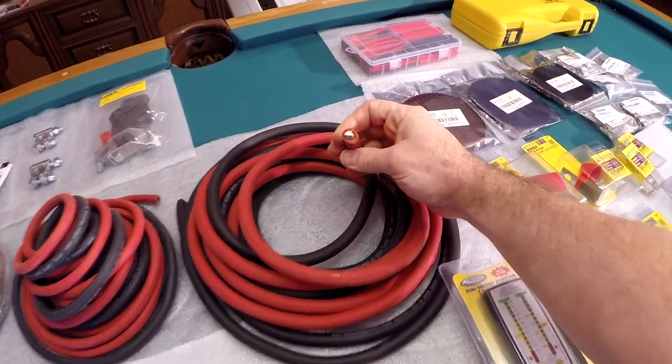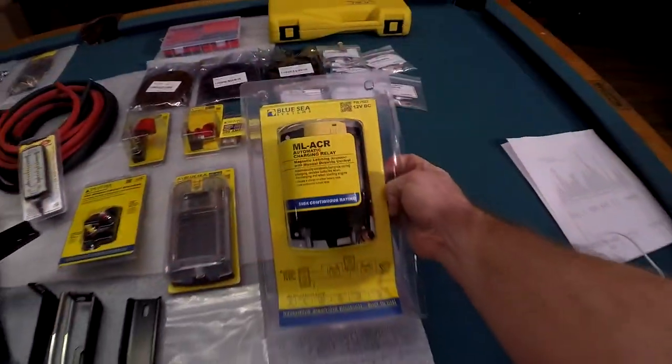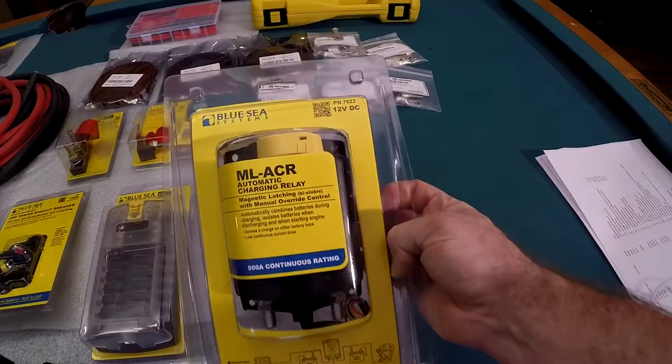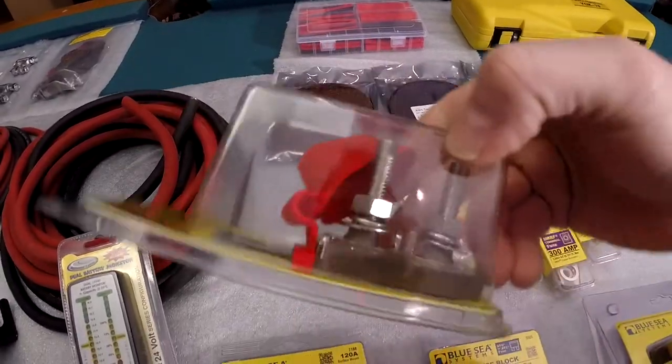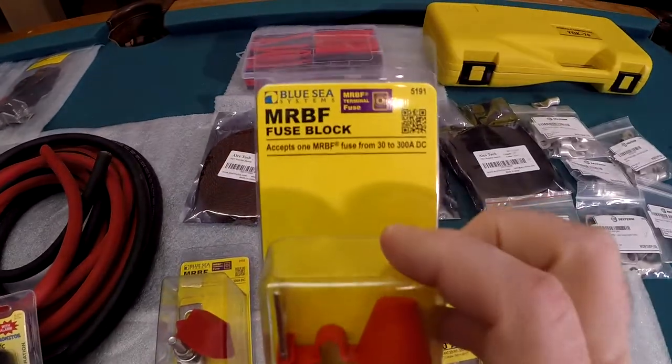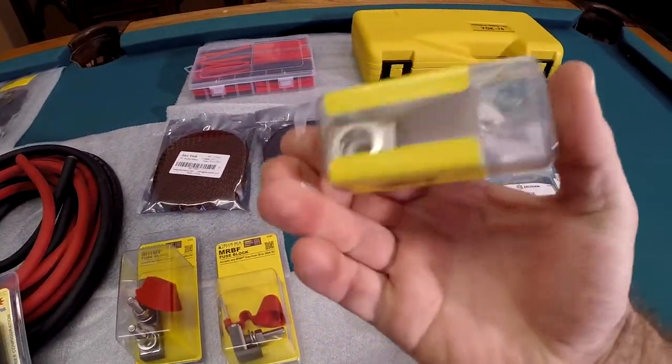Our main breaker for the fuse block and then an accessory fuse block. We've got 1-gauge wire that's going to go in between the two batteries, connected by this MLACR charging relay. We've got some terminal fuse blocks; these will connect up to the low-spec terminals, and then we've got fuses for those.